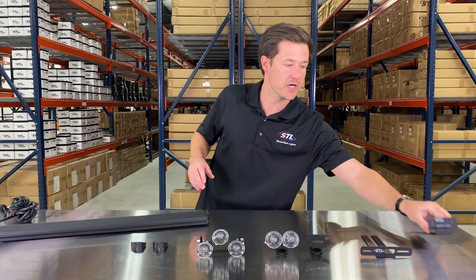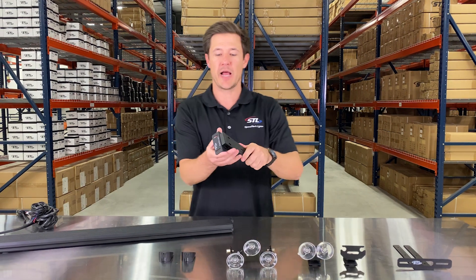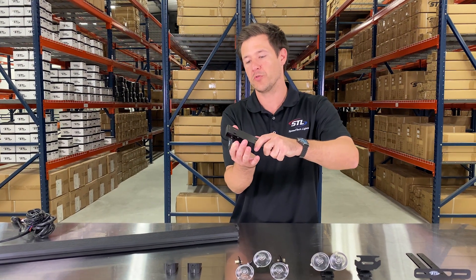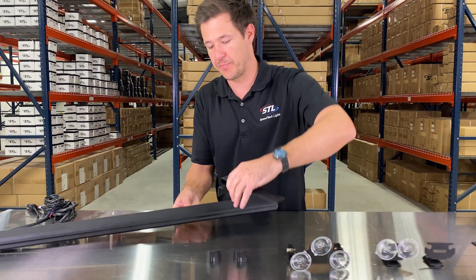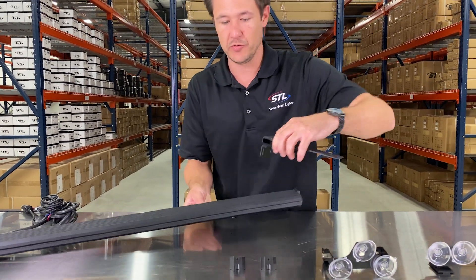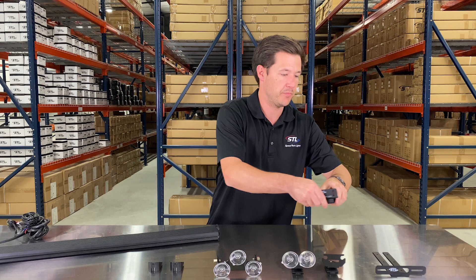Finally, we have our adjustable headliner bracket. The difference with this bracket is you can move your unit forwards or backwards if you need to adjust for your vehicle. This attaches to the backtrack as well and you'll use three of our adjustable headliner brackets. So you'll see that you have plenty of interior and exterior mounting options for your unit.